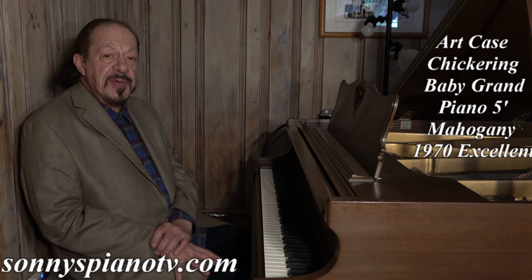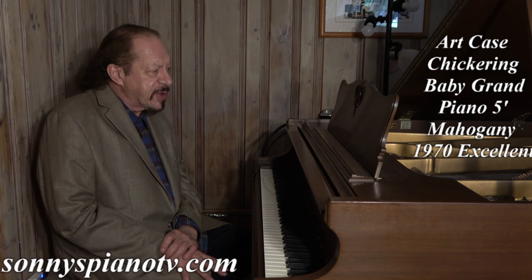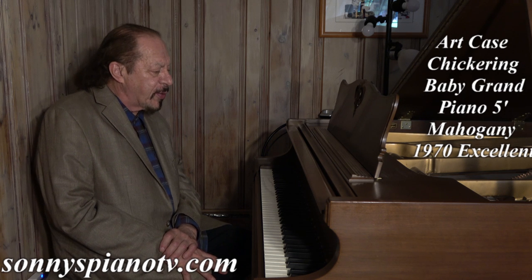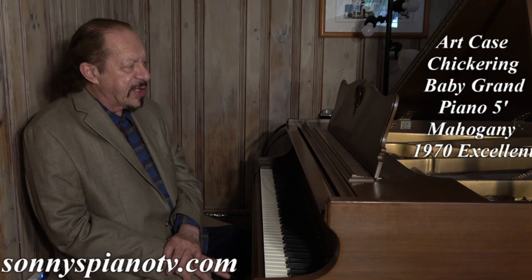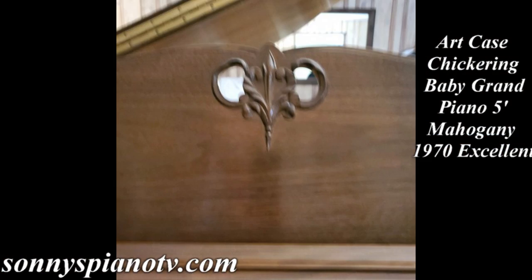Hey, it's Sonny. I'm here with another Sonny's Piano video to offer you today. And today we are featuring this magnificent, sweet little Chickering. Yes, a Chickering. One of the last handcrafted American-made pianos. And this one was made in 1970. And it's pristine.